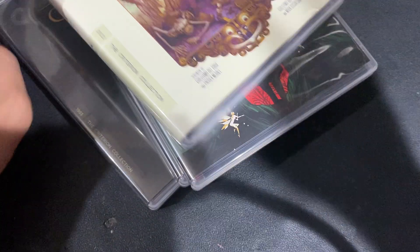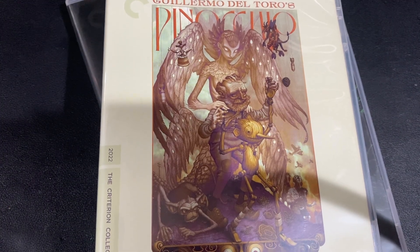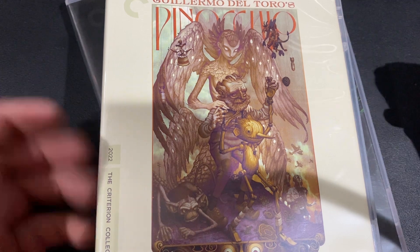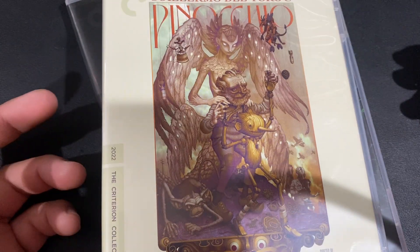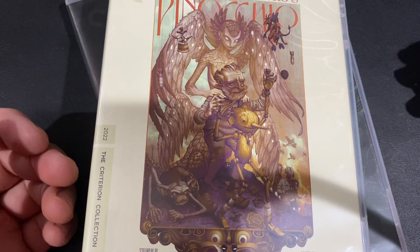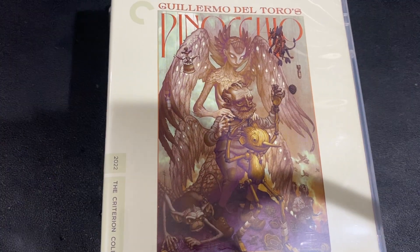There is Pinocchio by Del Toro. I'm sure once his Frankenstein movie comes out, that will also probably get a Criterion release. And we are supposed to be getting his Nightmare Alley on Criterion — someone asked him at a panel about the black and white version of that getting a physical release, and he said it's gonna be on Criterion. So that is supposedly coming as well. Thanks for watching.